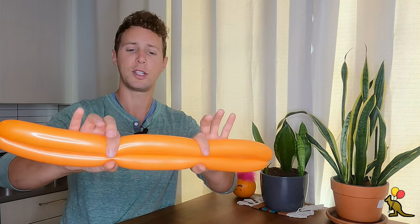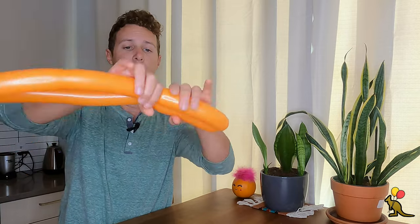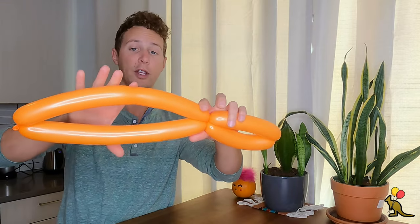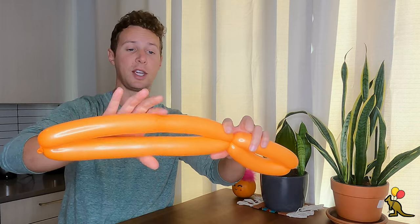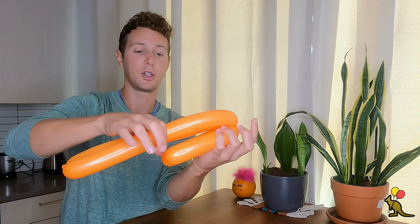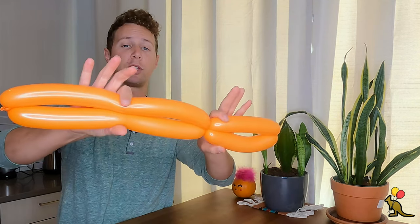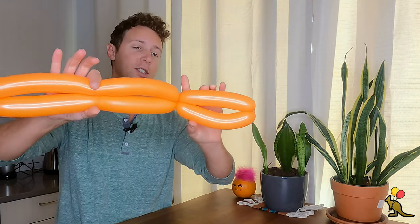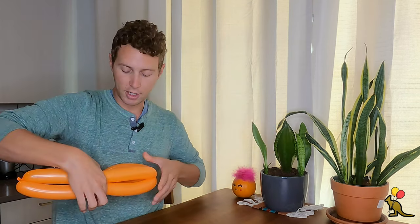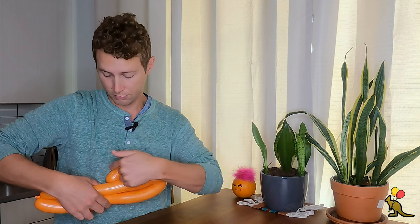I'm going to eyeball this and try to cut it into three separate sections, then make a twist right here. I should eyeball and cut this in half — that should be my other third. I can fold this over and see that's where I want to twist. The best way to make sure this twist doesn't come undone is to hold it against your body and make this twist right here. You can also identify where you need to make the twist because it's going to be at the very end of this first balloon.